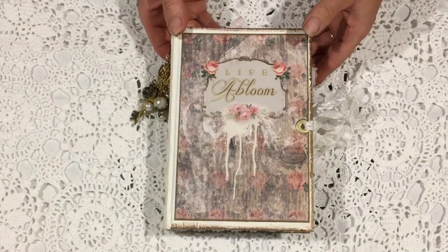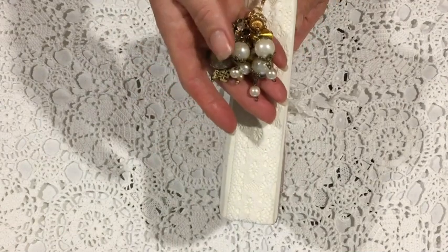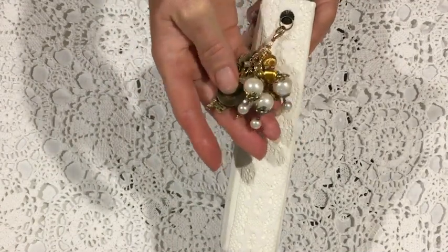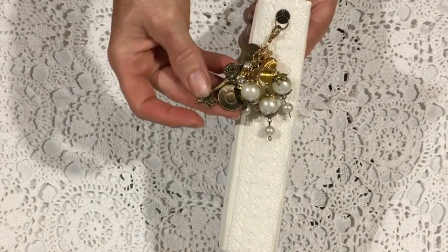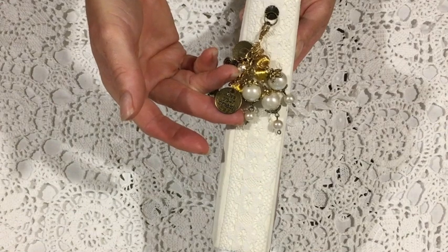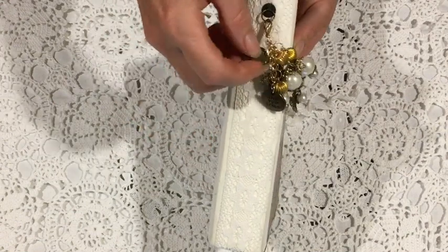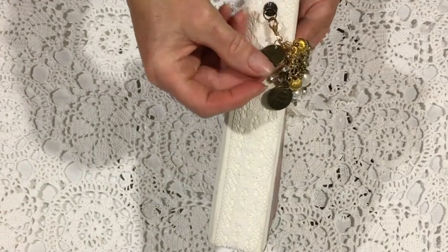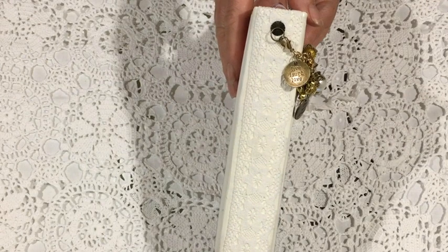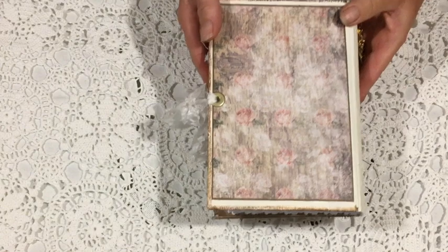Hi everyone, Tracey from Australia here with my Life Abloom journal to share with you. The cover of the journal is made from an upcycled book. I've decorated the spine with a piece of white cotton lace and then made a dangle which is detachable. The dangle was made from little pieces of old necklaces and then a few brass charms and a brass key. You can take that off and the journal will lay flat so you can write on it.